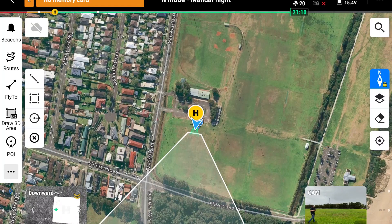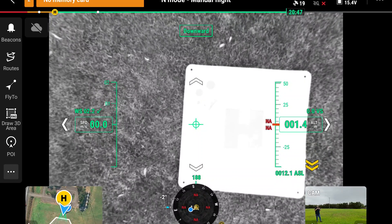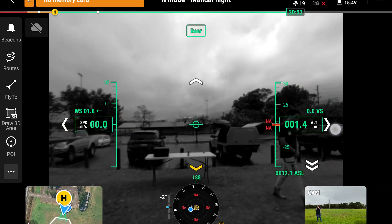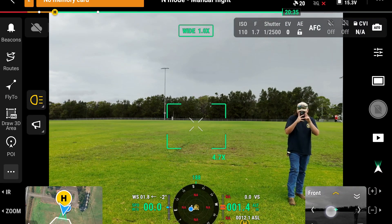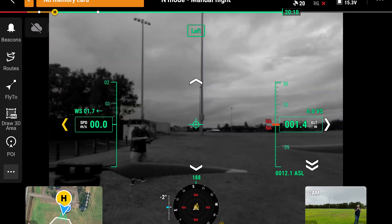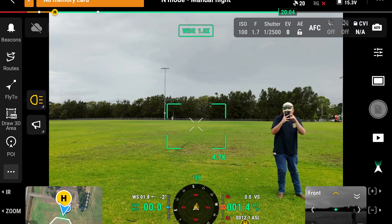On the screen we currently have the aircraft hovering about a metre in the air. On the bottom left we've got the downward-facing camera. While you're using the main camera on the bottom right, you can actually select which obstacle avoidance cameras to display and cycle them for a fixed reference view. On the bottom left we've also got the map, and you can press the two down arrows to look at the bottom or cycle around the aircraft.